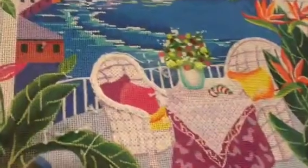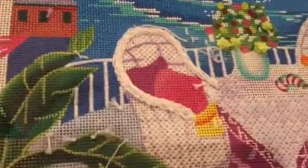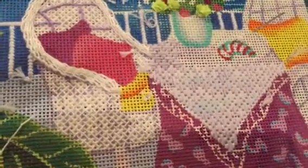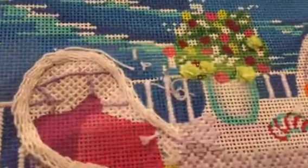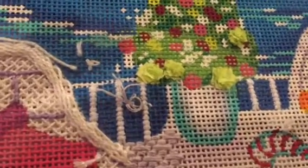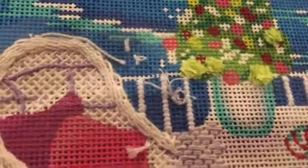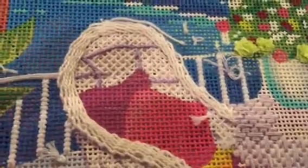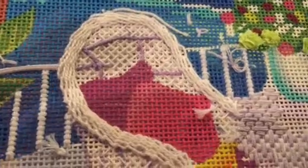I'm going to give you a close-up so you can see that I have begun to stitch this area, and you will see that I've also begun to make flowers here. I am so excited — I've never done this technique before.